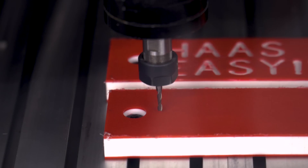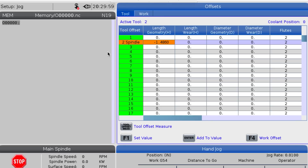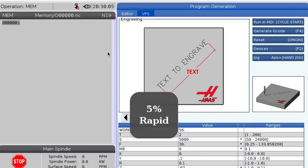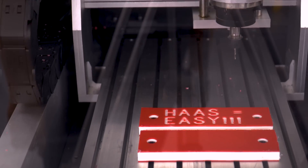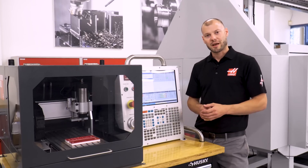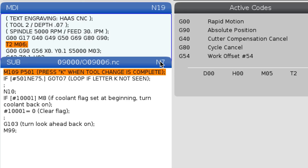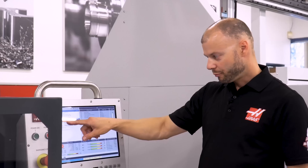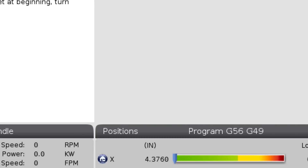First I'm going to move Z away from the table a little bit — just in case I got anything wrong, this will give me time to realize it and stop before I crash anything. I'll go back to my VPS template, change my rapid down to five percent, and hit cycle start. Once I'm confident it's moving in the right direction I can change the rapid override to a higher value. Since the desktop mill doesn't have a tool changer, the first thing it's going to do is move to the back corner to a safe position and ask me if the right tool is loaded. Since we already have the tool in the spindle, per the message on the screen, I'm going to push the letter K to continue.